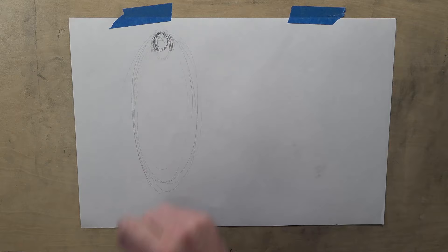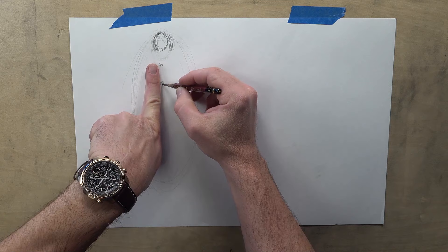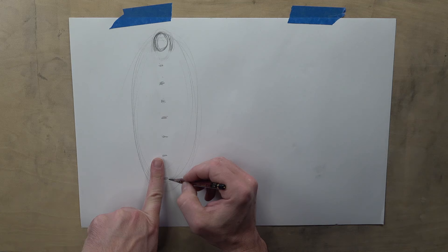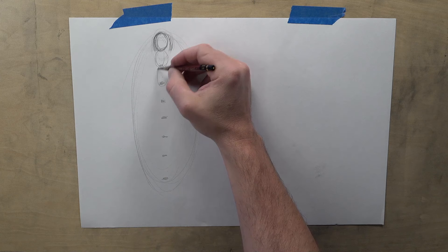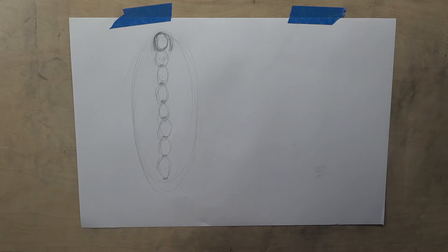We're going to make this guy eight heads tall. It's kind of the size of my index finger to my first knuckle — this is all approximate, you don't have to get a ruler out and get too specific with this. So: one, two, three, four, five, six, seven, eight. There's eight heads. You can actually put the ovals in — one, two, three, four, five, six, seven, eight. That is eight heads tall.